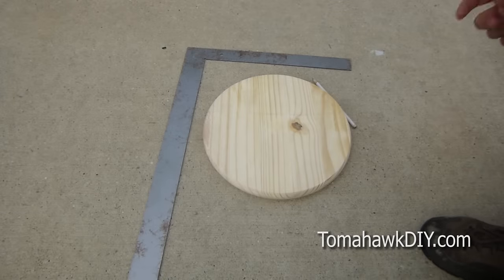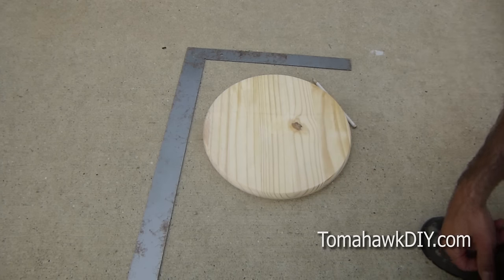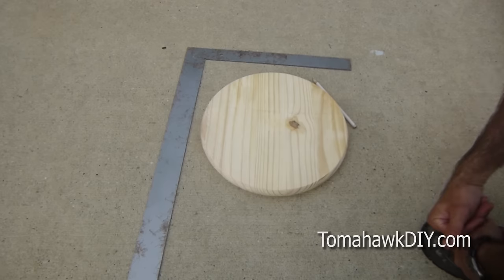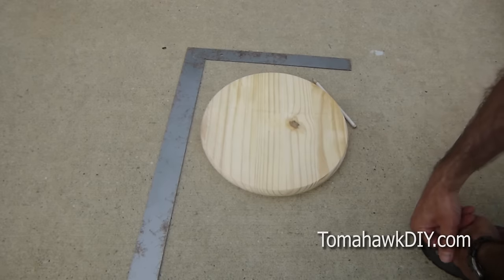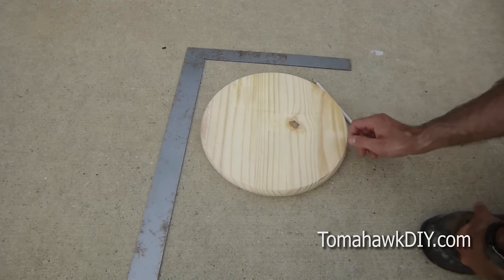Welcome to Tomahawk DIY. Today we're gonna take a look at finding the center of a circle. In this case, I need to drill a hole right through the middle of this. I wanna make sure it's balanced just right. You can use this really for any circle that you need to find the center point on.